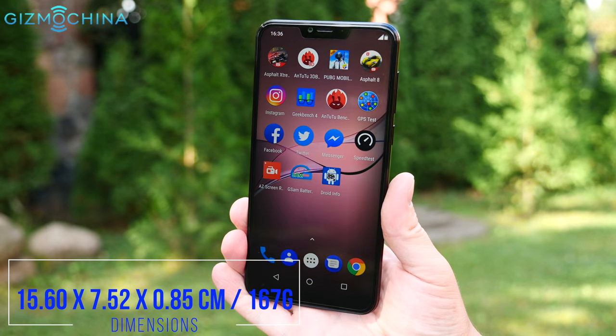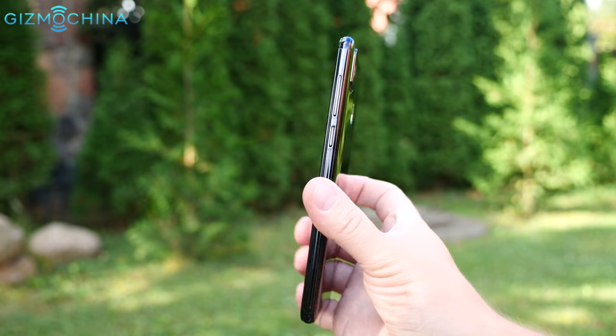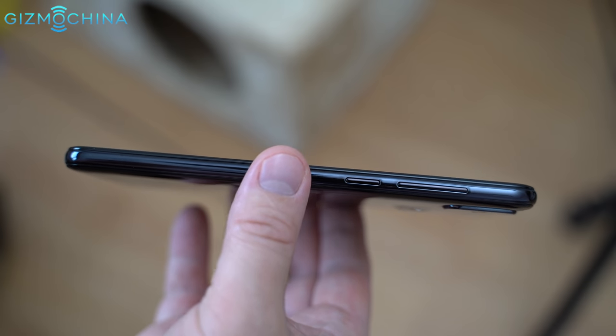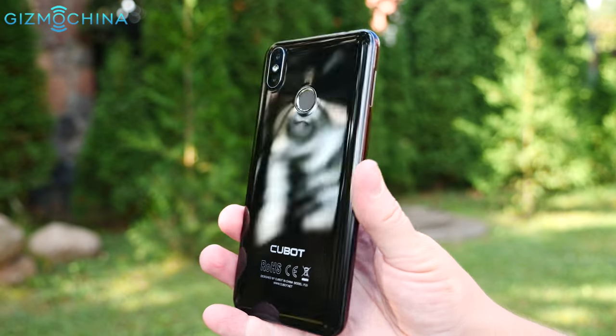The overall build quality and feeling in the hand is great, even though the phone uses a plastic backplate that is made to look like glass. The frame feels like metal, but I'm not sure about that. Either way, the phone feels sturdy and the buttons are nice.